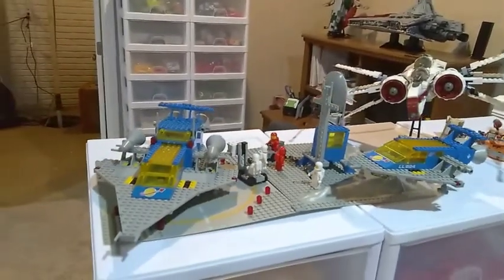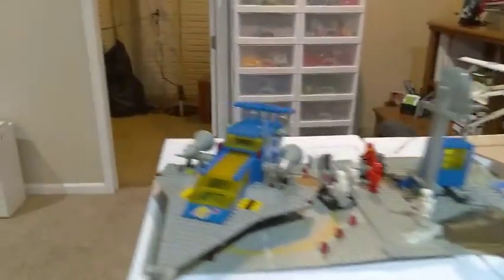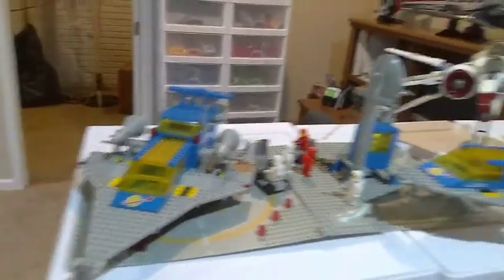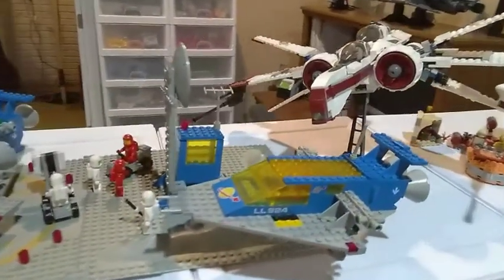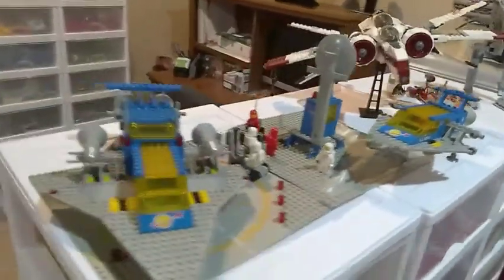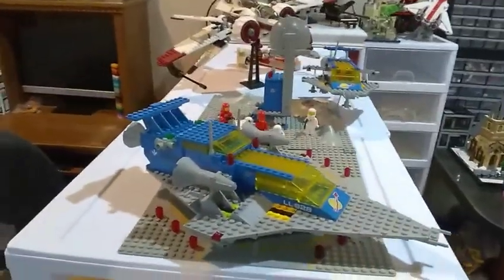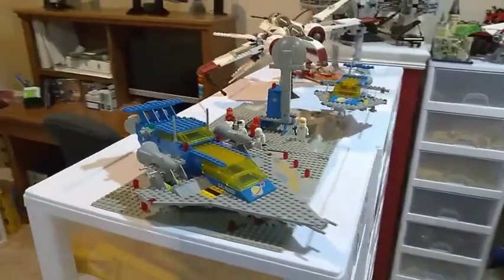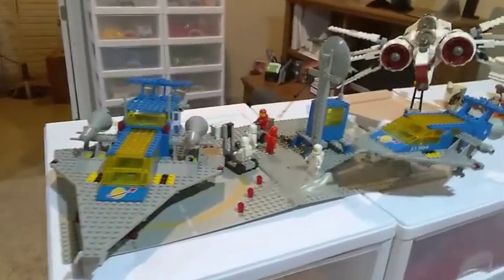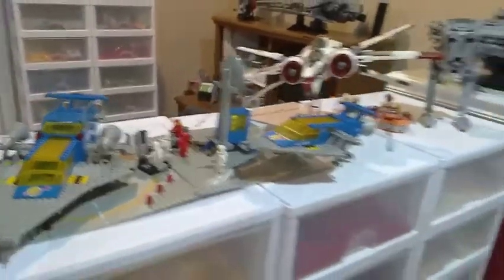Over here are some sets that are older than I am — from 1979 we have the 928 Galaxy Explorer and the 924 Space Cruiser, classic space sets. I love the fun building techniques — nothing too crazy or fancy — but it's interesting to see how the old Lego designers used to build with the pieces they had. They had to get pretty creative and I think they did a really good job with these types of sets.